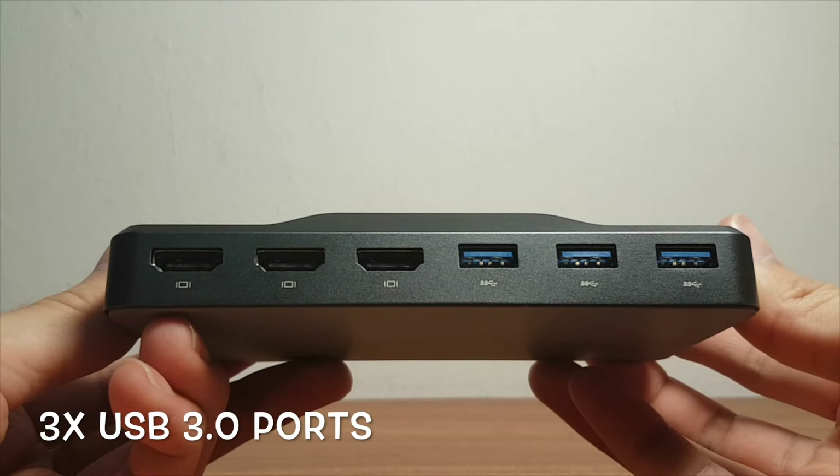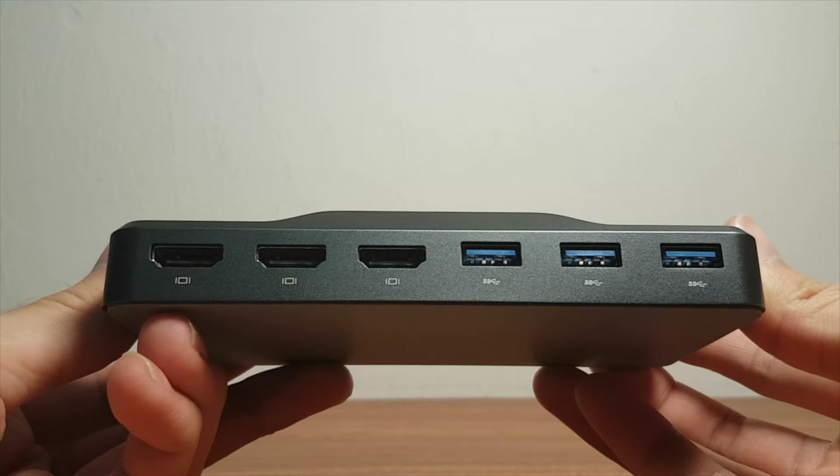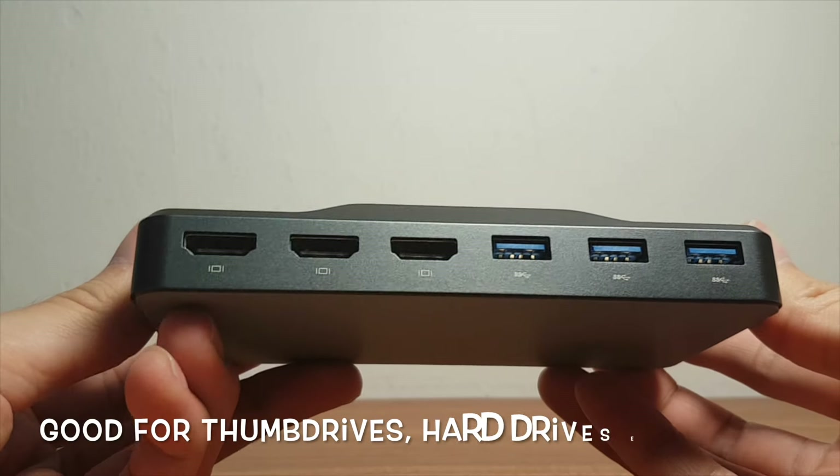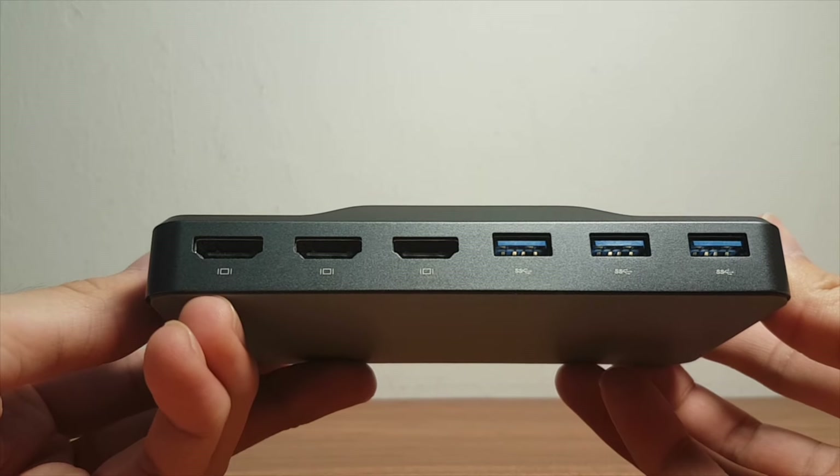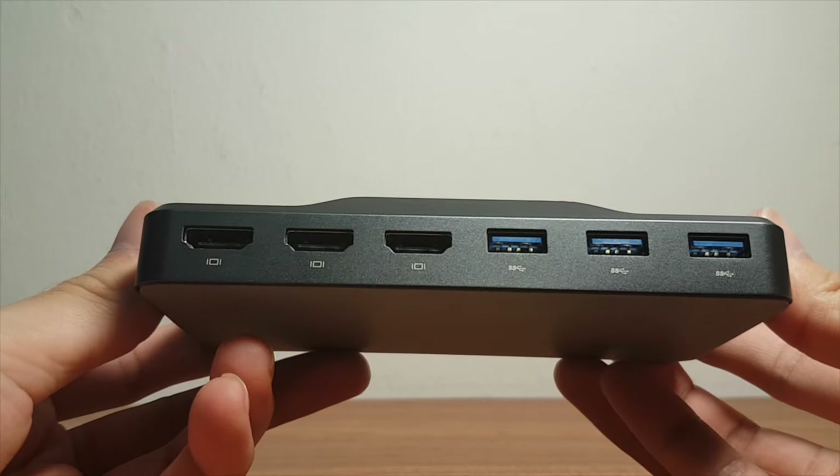With three USB 3.0 ports to accompany it, it further improves workflow efficiency by allowing you to plug in three more USB devices from your existing laptop USB ports. Use it for thumb drives, hard drives, and more.